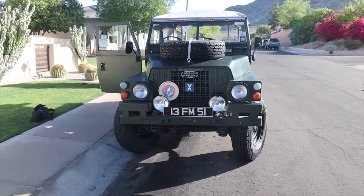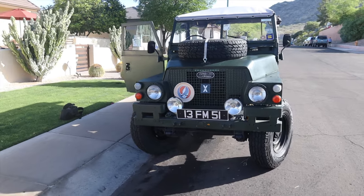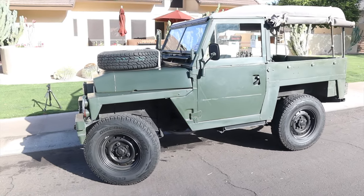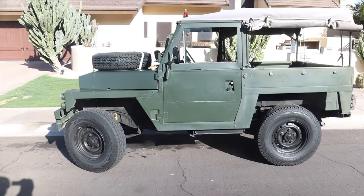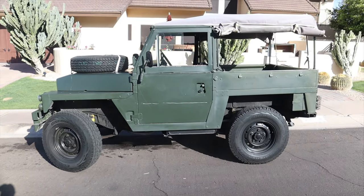It was parked right out in the street. About the same time I realized what I was looking at, the owner Alex greeted us from his patio and then came out and began to tell me all about this impressive vehicle. Personally, I'd never seen a Lightweight version of a Series Land Rover in the flesh, and I just always assumed that there wasn't a lot of difference between the consumer and military variants of the Series Rovers. Boy, I was wrong.